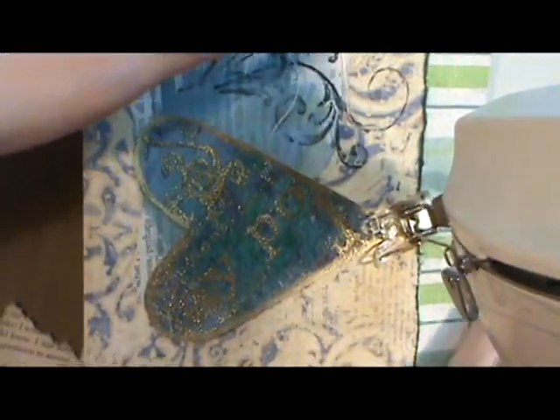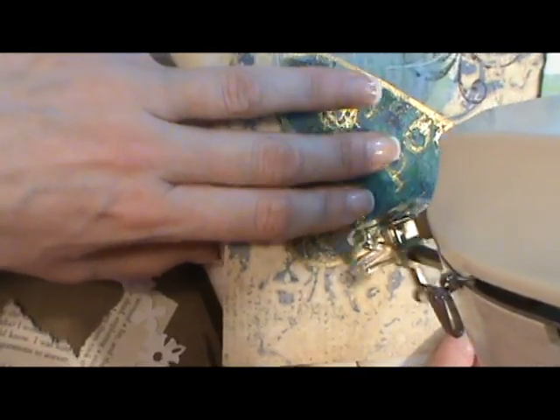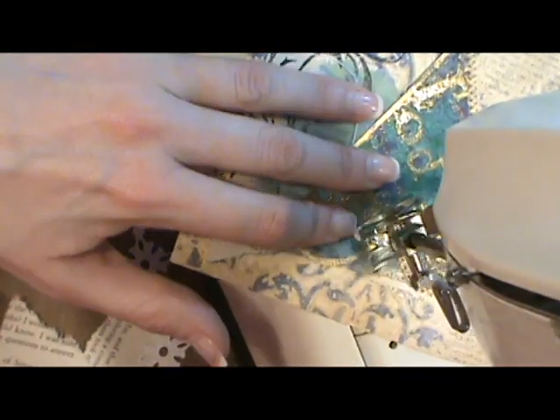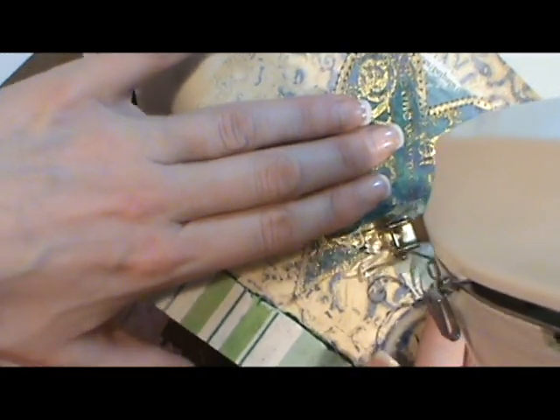I'm using just a regular sewing machine with a zig zag stitch. I think I have maybe a size 12 or 14 needle and regular white thread and I'm just again doing a zig zag stitch around my image. Nothing really fancy, just something very simple.